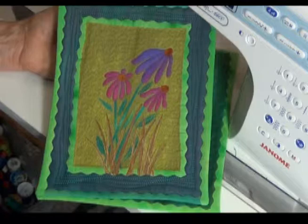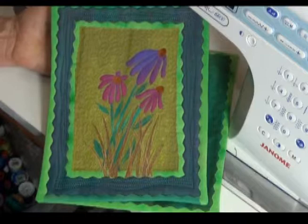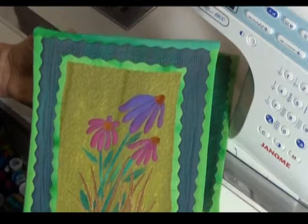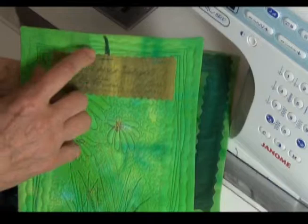I did that slow, free motion with my feed dogs down so it's pretty easy to follow along the line. Finally, I've done some stippling in the background area, again matching the colors when I'm doing that, both top and bottom. That will finish up the quilting on this little quilt. You don't have to quilt it this heavily, but I enjoyed the quilting process.